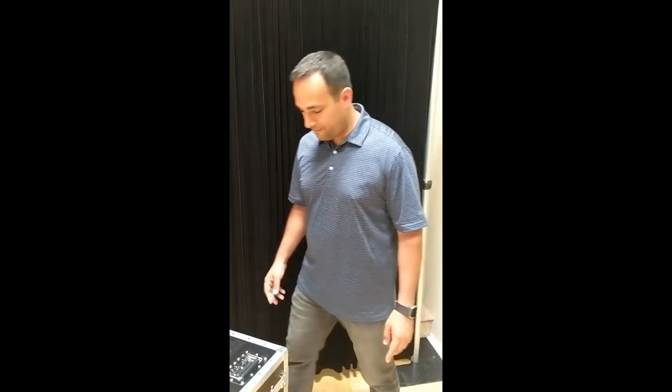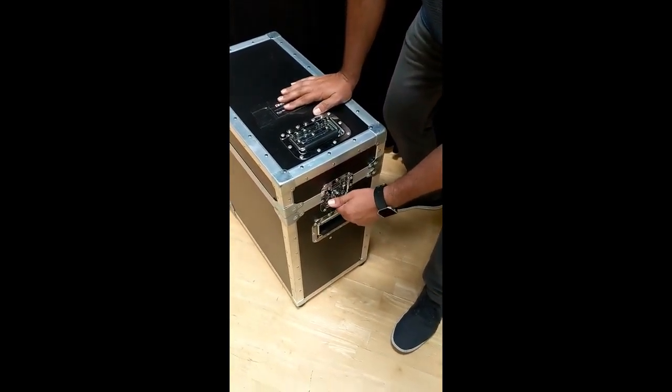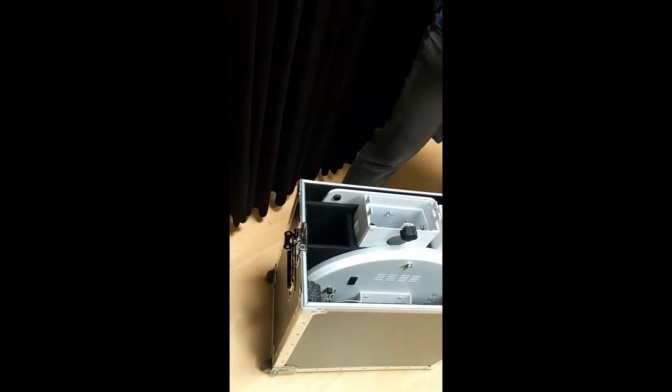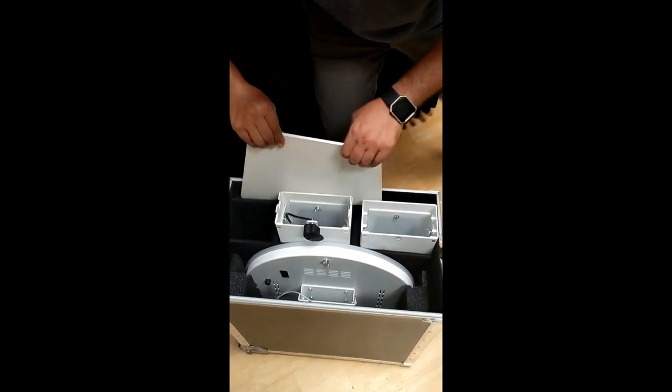We are going to put together the photo kiosk. Here is the case. We're going to unlatch both sides. We're going to start with the base plate, which is back here.